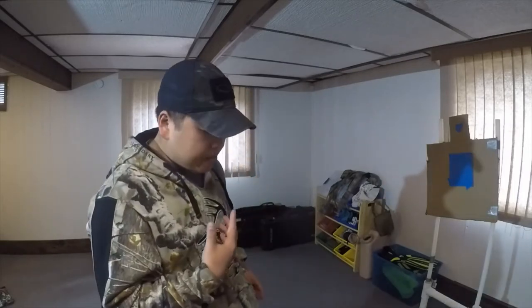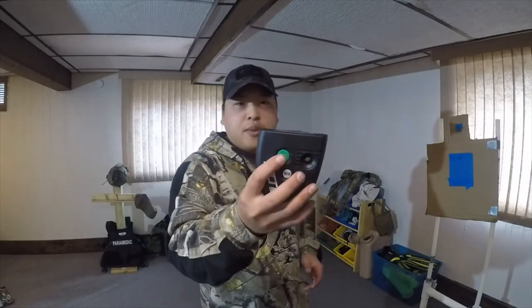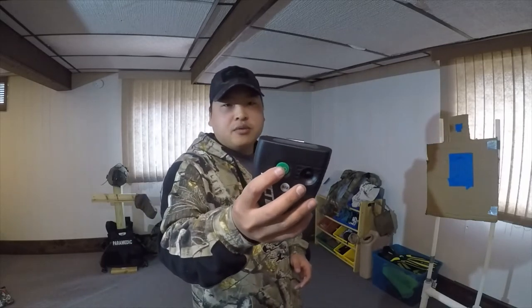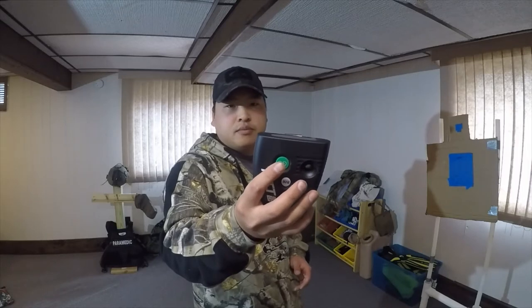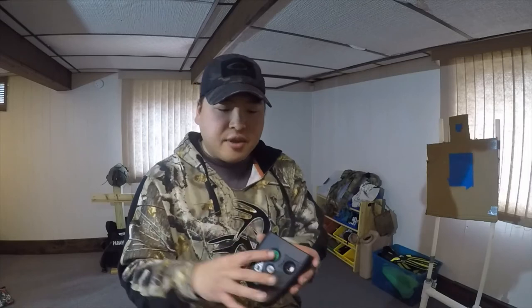I'm shooting for it, so there's going to be a buzzer at whenever it goes, and then again at one and a half seconds later. To start it, you hit the go button. [Beep. Beep.] So that first beep was your random start time and then that second beep was one and a half seconds later.